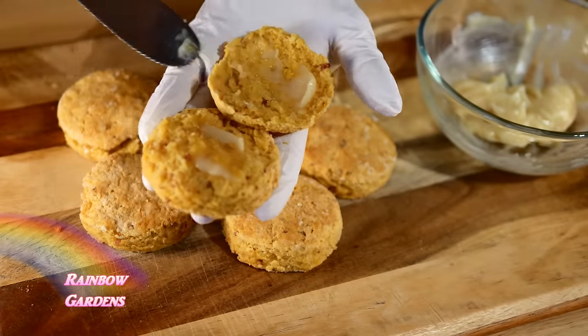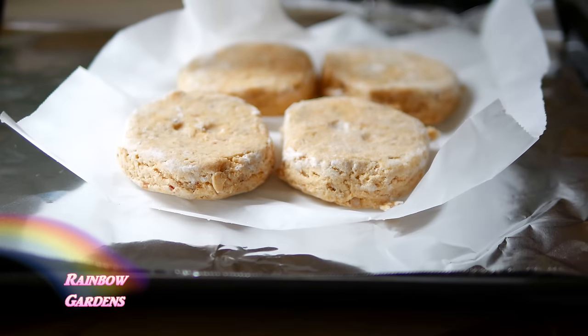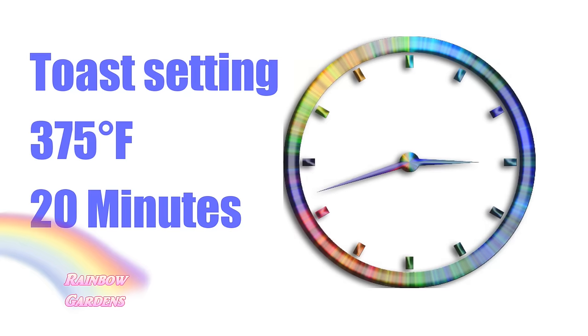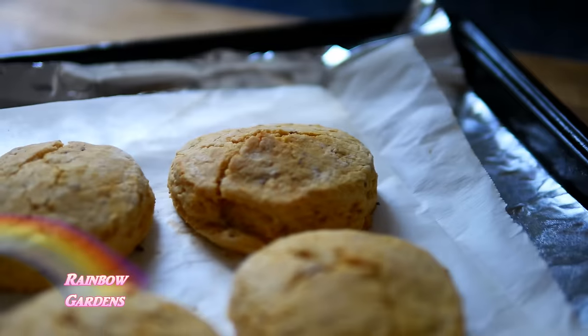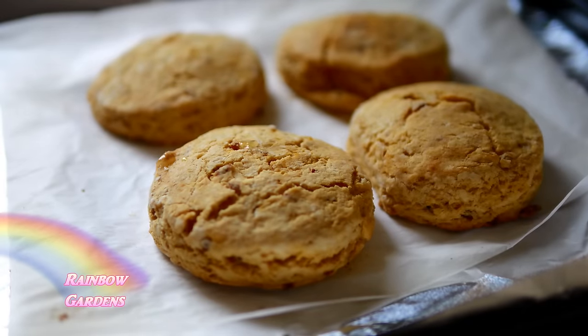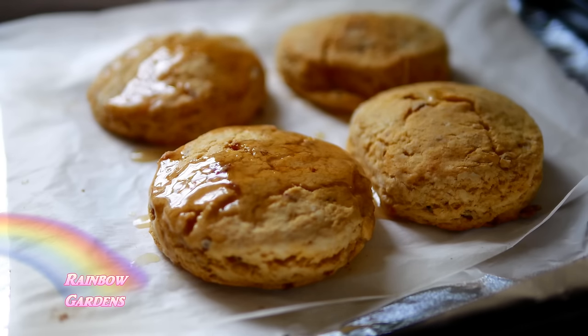I was also able to reheat the ones I froze and they turned out great. I reheated them in my toaster oven — I found the toast setting works better than the bake setting — at 375 degrees Fahrenheit for 20 minutes, straight out of the freezer without thawing. They actually turned out probably better than the first batch. I just drizzled some warm honey butter on there and they were just delicious.